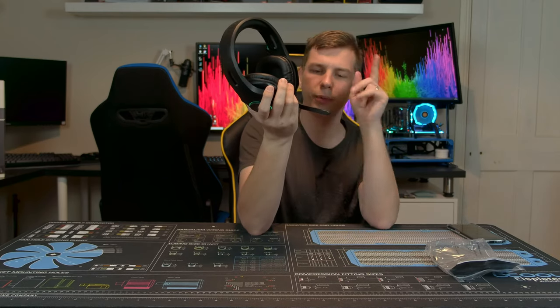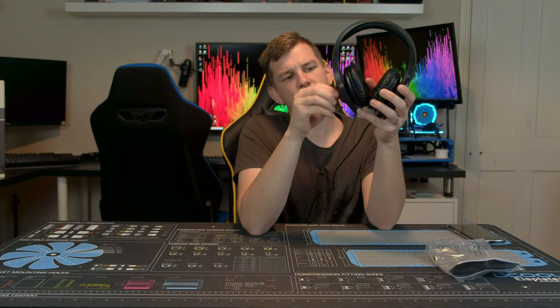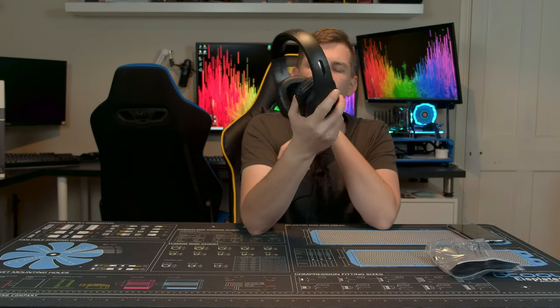Unplugging the USB cuts power to some features, so you do need the USB connection. It's a bit of a shame, but it's better than some options where you literally have to cycle through with no way to stop. At least there's a nice dial with the option to cycle through colours.